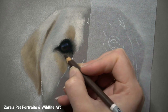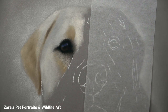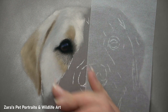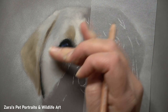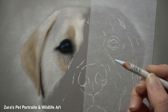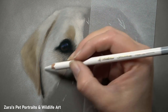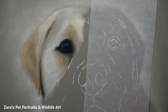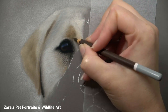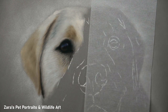Even where the ear joins onto the side of the face it's not a really harsh solid line. I can reinforce that with my pastel pencils later if needed. Any harsh edges between the lights and darks at the very first layer makes it a lot harder to achieve that nice soft gradual fur transition — particularly with shorter coated dogs like the Labrador. So if you're working on any portrait, my first tip is: get your base layer nice and soft.